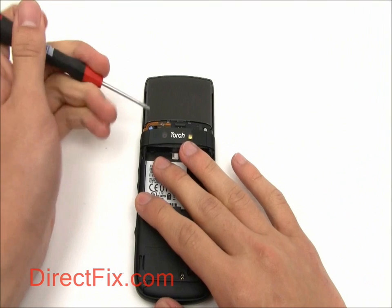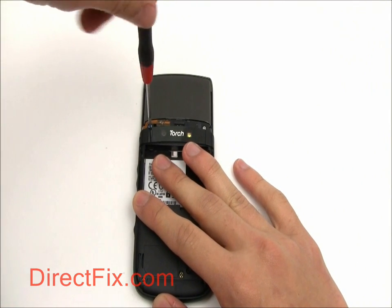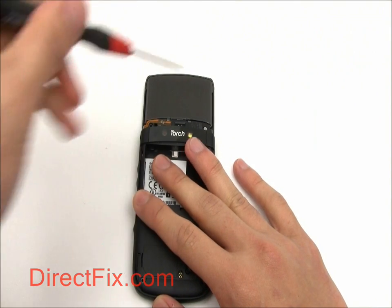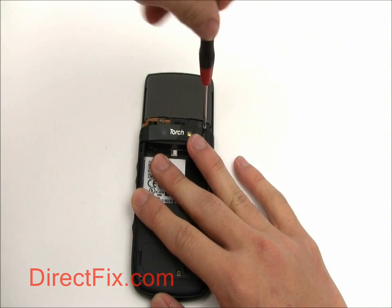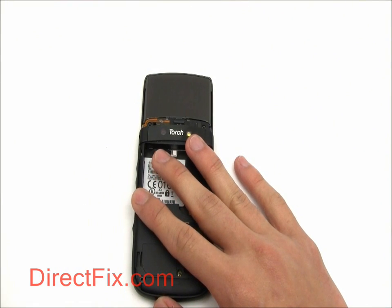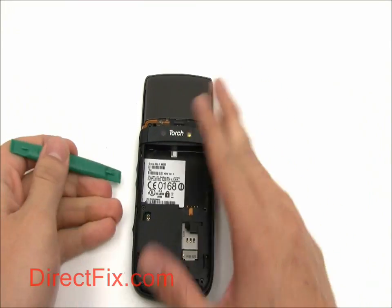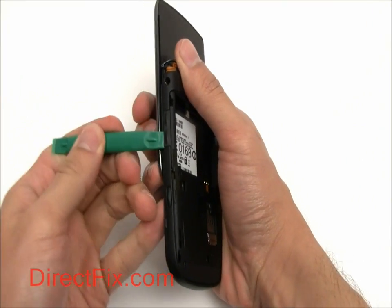Now we're going to remove two more T6 Torx screws that are exposed after removing the bezel. Then, using a case opener tool, we're going to remove the back case.